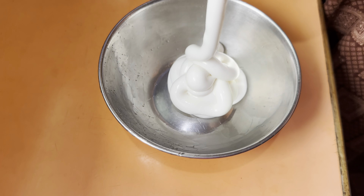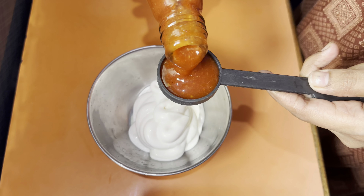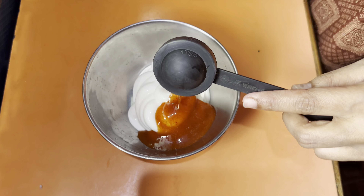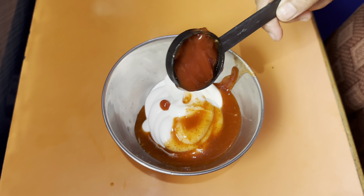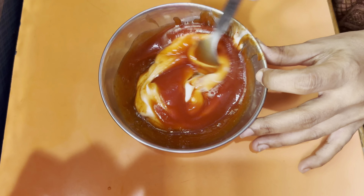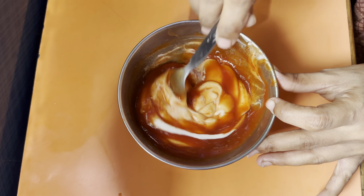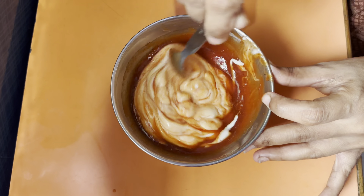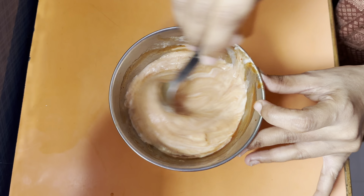In a bowl I have 4 tablespoons of mayonnaise, 1 tablespoon of red chili sauce, and 3 tablespoons of ketchup. We mix it all together to make the burger sauce. No need to buy it — it's delicious and so simple. Now our burger sauce is ready.